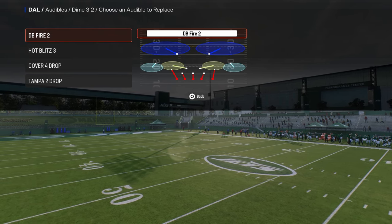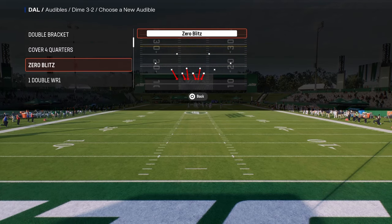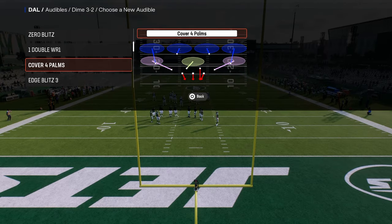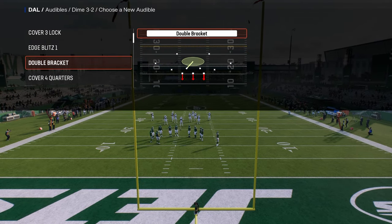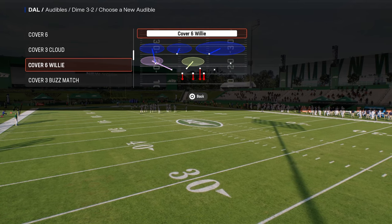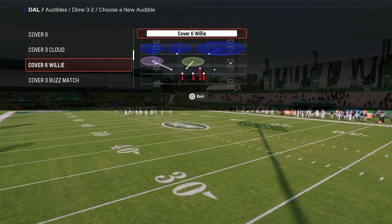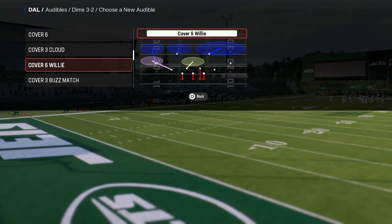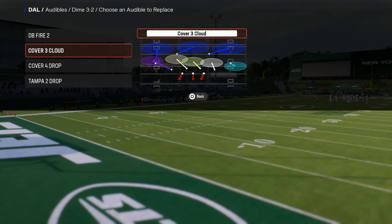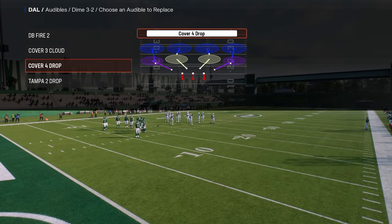Since I don't like to send more than five, we're going to take hot blitz out of audibles and put a coverage defense in instead. One really cool thing they did this year is adding match coverage into the dollar defense, which I love. For now, I'll put cover three cloud in here — so you have DB Fire 2, cover three cloud, and cover four as really good coverage combinations.